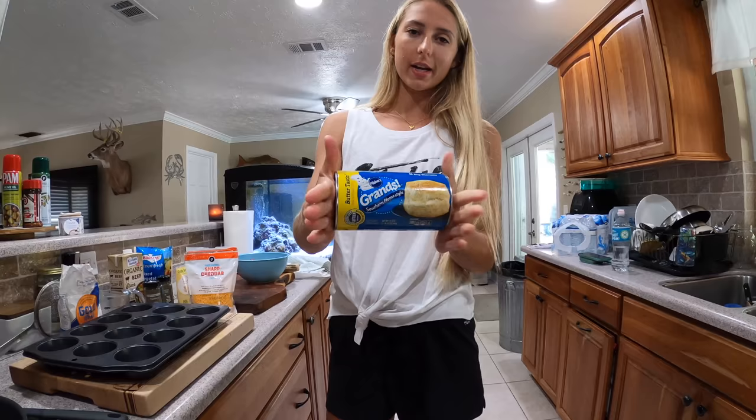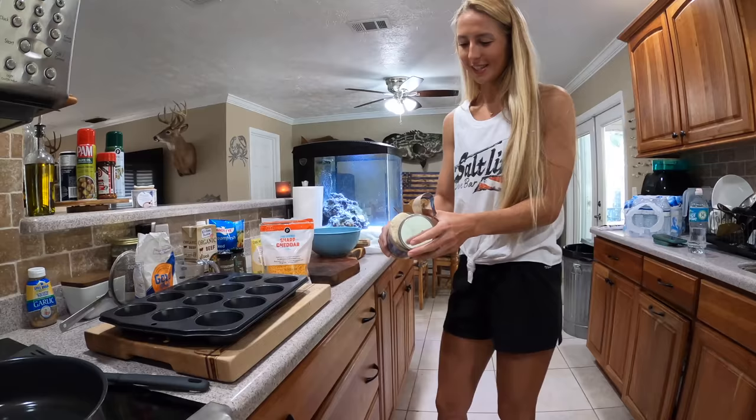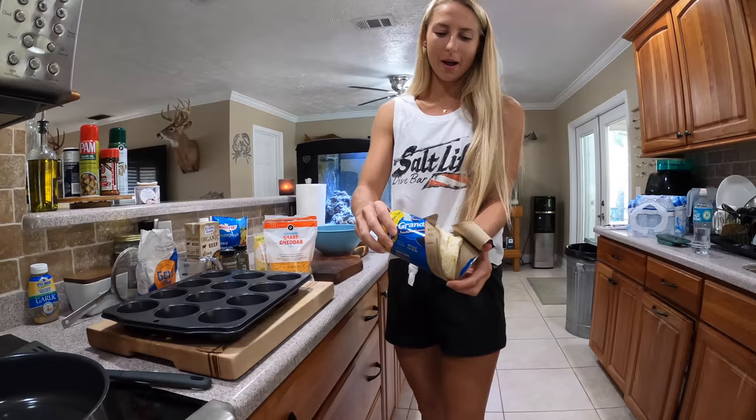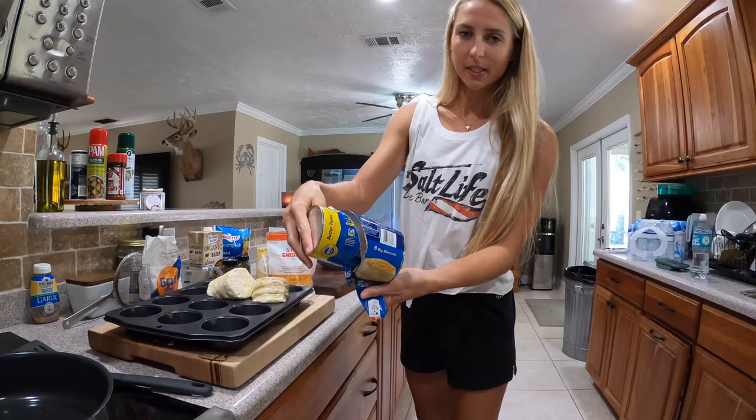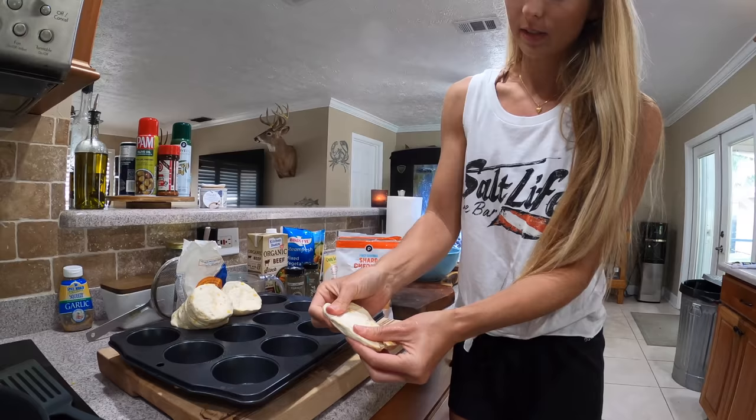First we're going to start off with some Grands biscuits. You know when I was younger and I had to pop this can of biscuits, it used to always scare me because of that big ol' pop. Now I have the regular biscuits — not the flaky ones. I wanted to use the flaky biscuits, however I read a review and it said the flaky biscuits expanded a little too much. So what we're gonna do is take your biscuit and kind of stretch it out, kind of like you're making a pizza pie. Try not to break it too much — flatten it out.